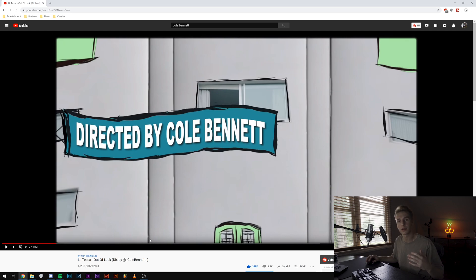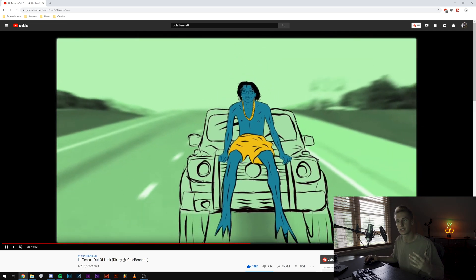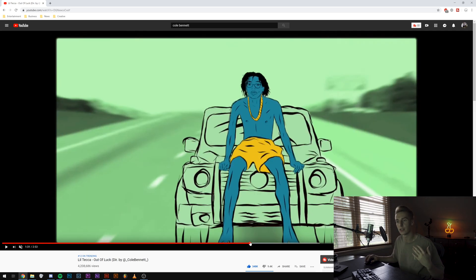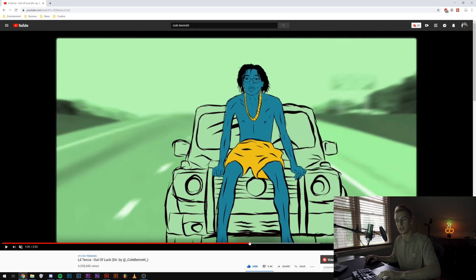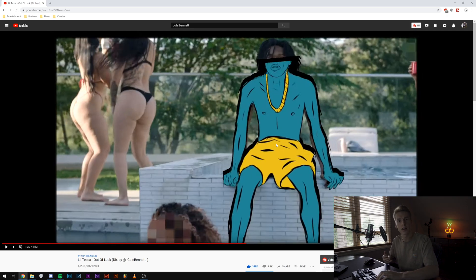The effect we're specifically going to be going over today is this drawing over the body effect. As you can see here, he draws Teca in this blue and yellow tone, just kind of like a hand-drawn style — it looks pretty cool.